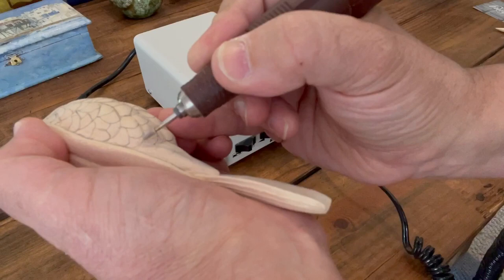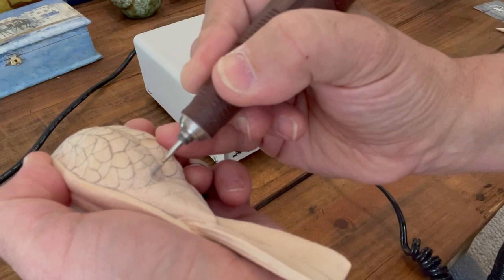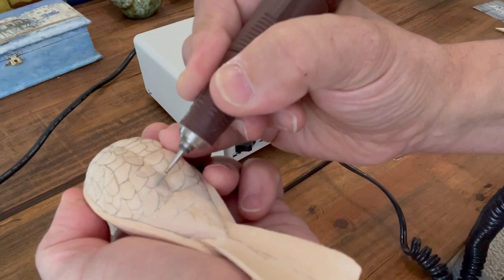As I'm putting the lines for the feather in, I'm coming up in the deepest part of the cut, right up next to the feather that it's supposed to be going underneath of, using the natural arc of my hand.